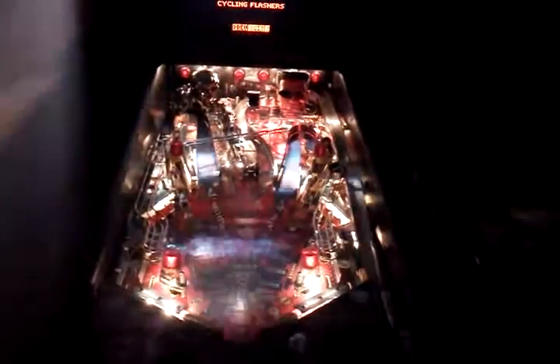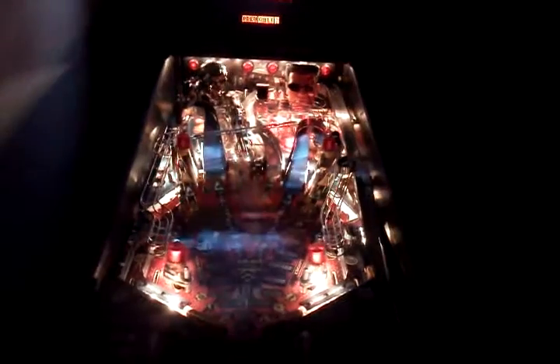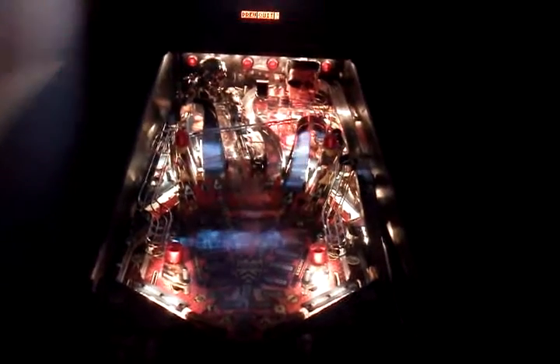I only did the red ones with the domes. I did not do under the playfield — I accidentally missed those, so I'll have to do those at a later time. This is only showcasing the red dome flashers so far.